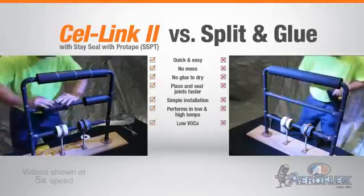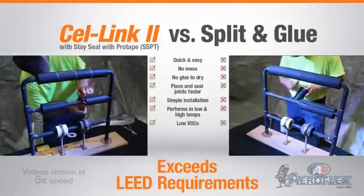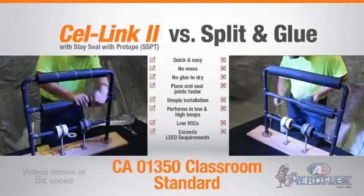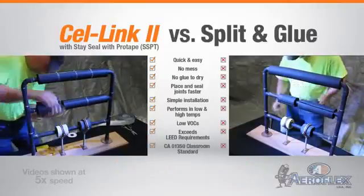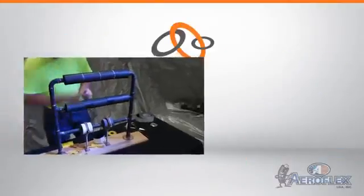And since Aeroflex USA Cell Link 2 offers the easiest compliance with special construction requirements, including LEED for schools and California's 01350 classroom standard, you can use Cell Link 2 to speed up all your installations.